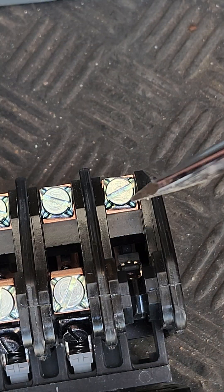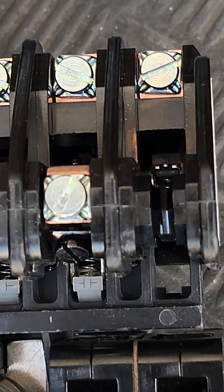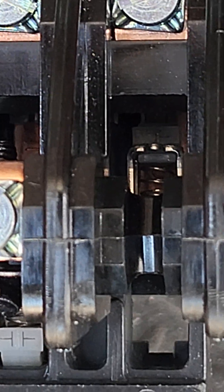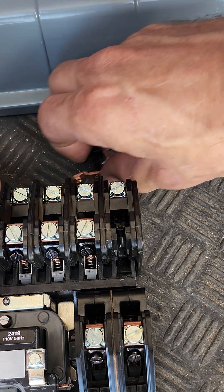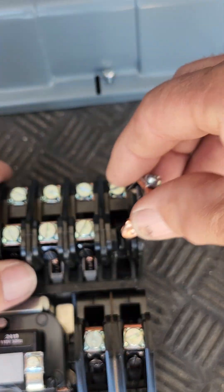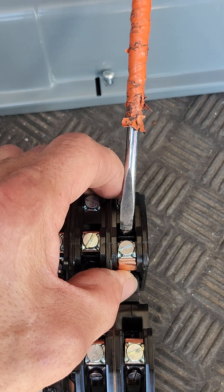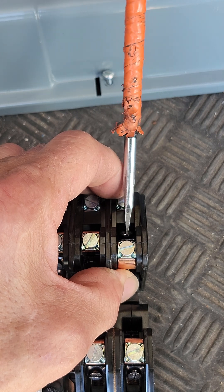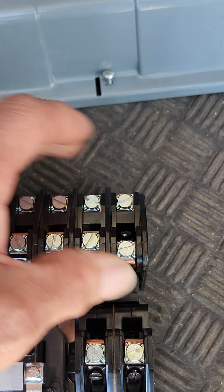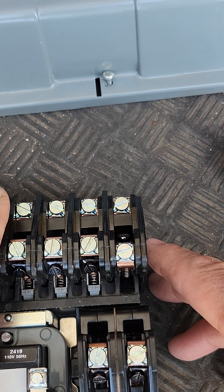Push down until it clicks. I don't know if you can see down there because it's really hard, but now it's flipped to NC. So we're going to take the contact here, flip it the other way, 180 degrees, and tighten it down.